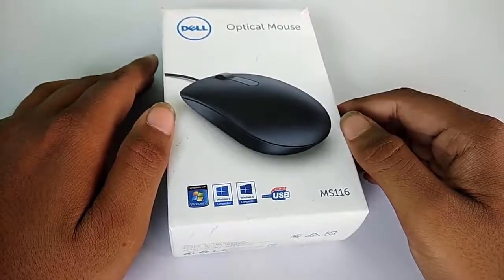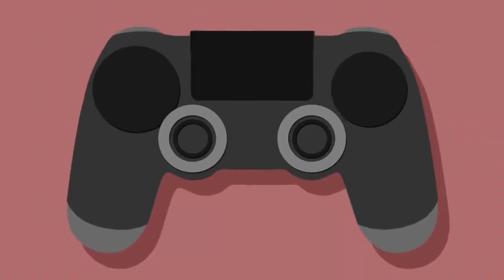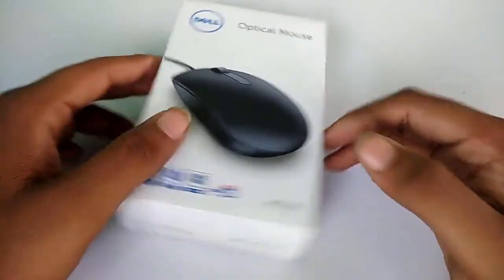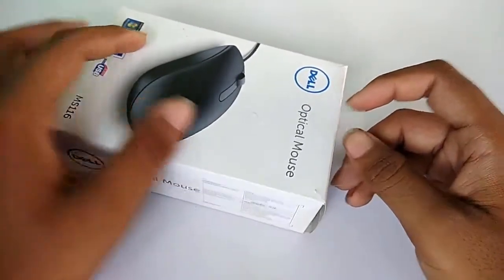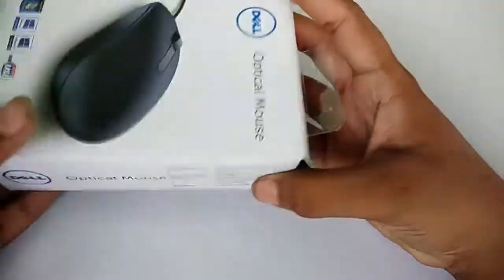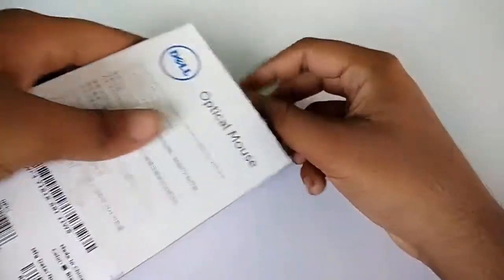Today I am unboxing a Dell mouse. I purchased this mouse for 250 rupees, which is a very cheap price. This mouse is made in China, black color variant, and I am just opening the seal now.